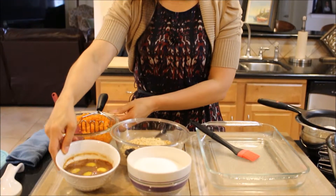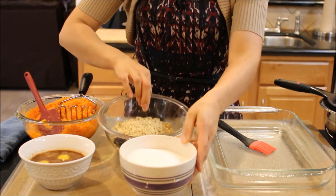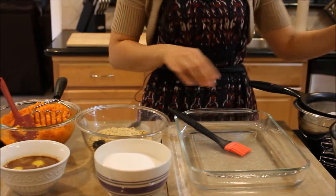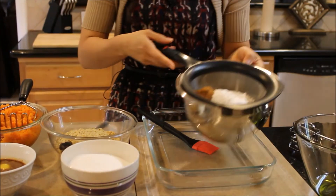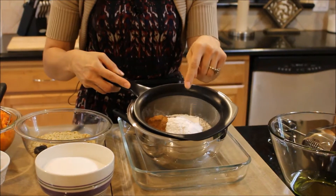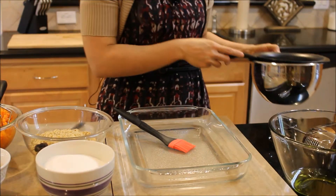These are the ingredients, let me go over them. I have boiled and mashed carrots, eggs with my vanilla extract, sugar, walnuts and raisins, olive oil, and then in my sifter I have cinnamon, a little bit of salt, all-purpose flour, and baking powder. That's it, that's all you're going to need.